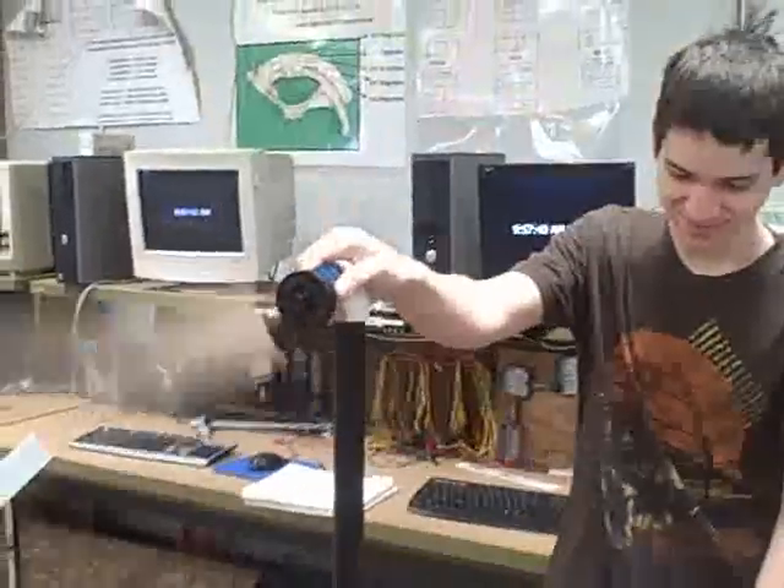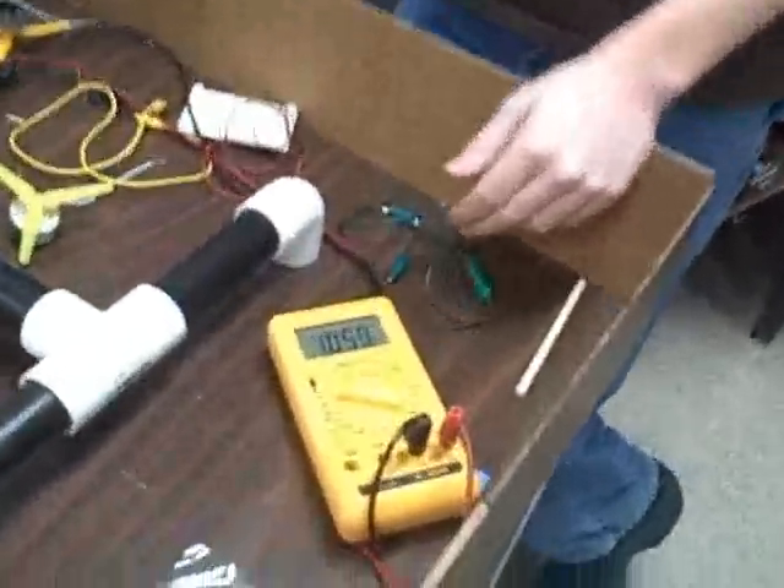It's getting a full volt out of that. What we have here is a single blade at 10 degrees, and we're pushing one volt.